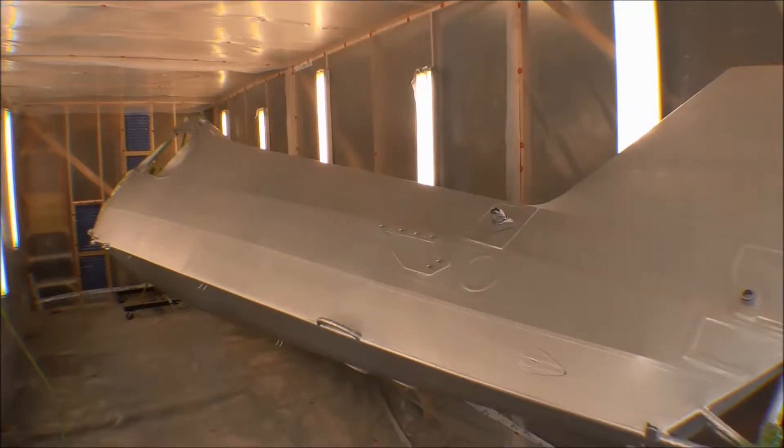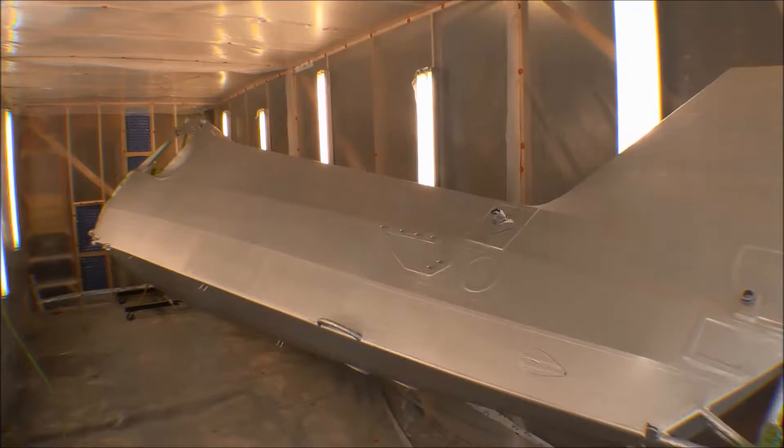By looking through the poly brush and poly fiber manual, I found I needed at least four days to let the solvents flash off before coating with polyurethane paint - probably longer since it's cool. The manual suggested coating with white polytone if you're going to cover with a light color paint, and I'm coating it yellow, which is a light colored paint.